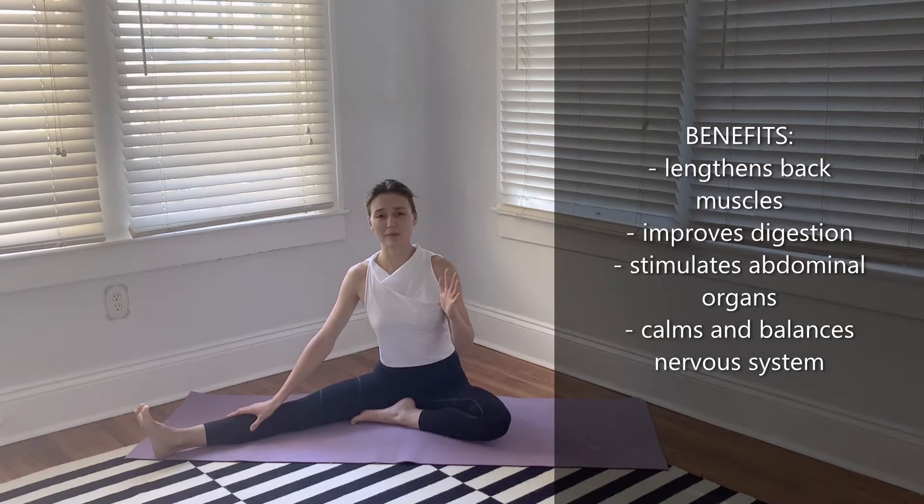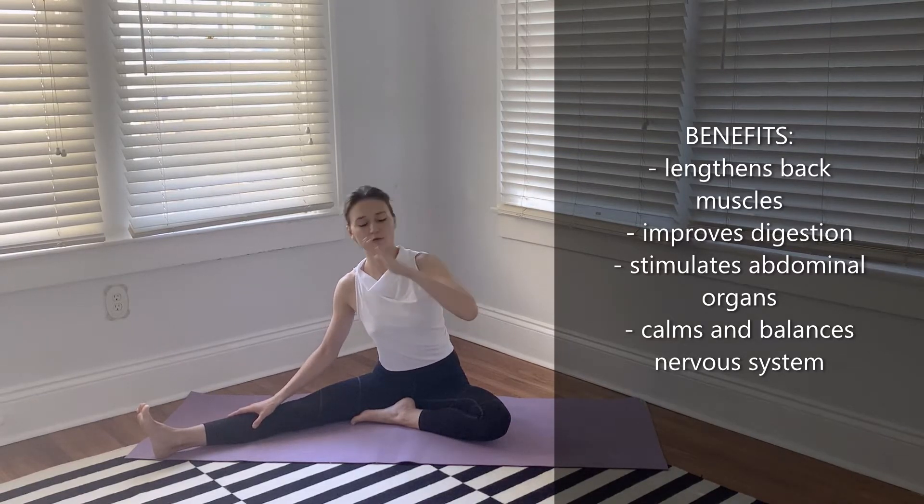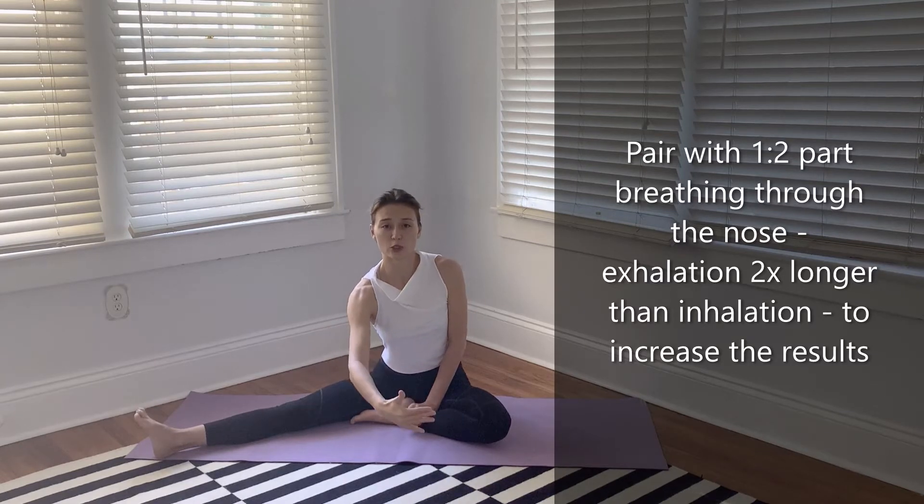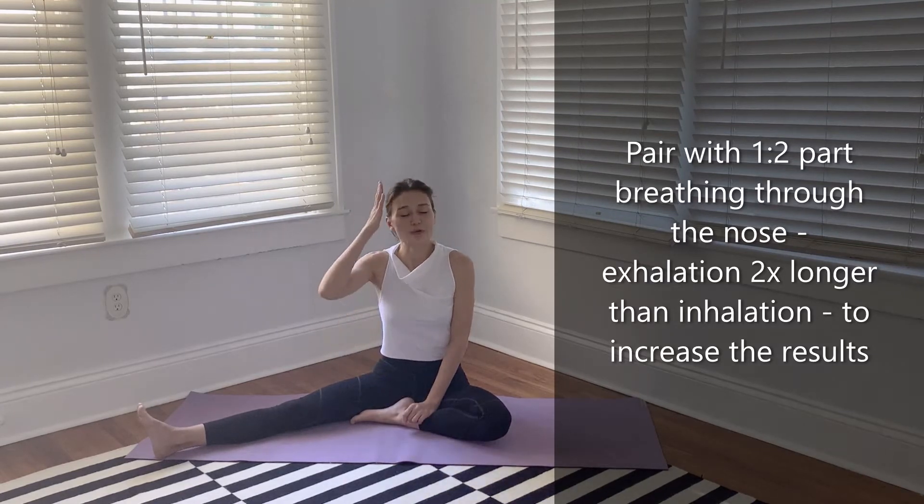And lastly, coming back to the main action — the flexion of the spine — a forward fold has a very calming, balancing effect on your nervous system and your brain. If you pair this pose with one-to-two part breathing, meaning your inhalation is twice shorter than your exhalation so you exhale much longer, that will calm your brain and nervous system tremendously. You will also sink and relax into the pose and deepen the expression.